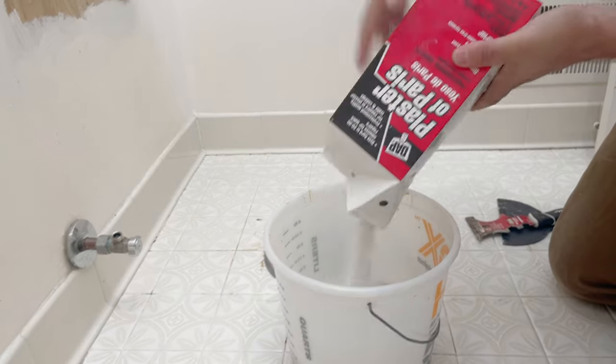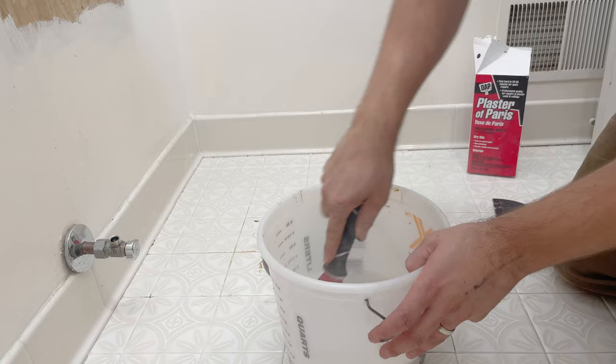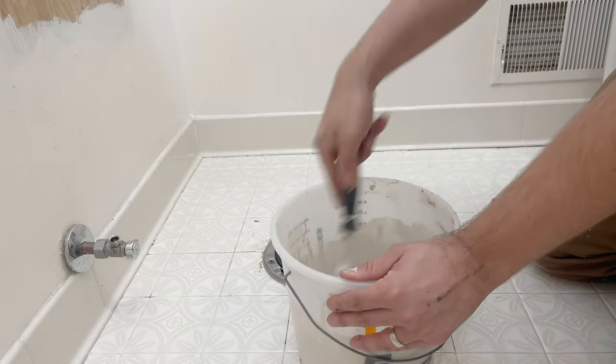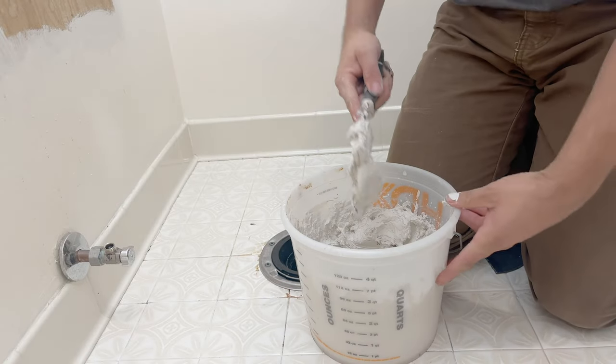We mix the plaster with one part water and two parts of the mixture — I like to add a bit at a time until it's just right. What we're looking for is a firm, muddy consistency.